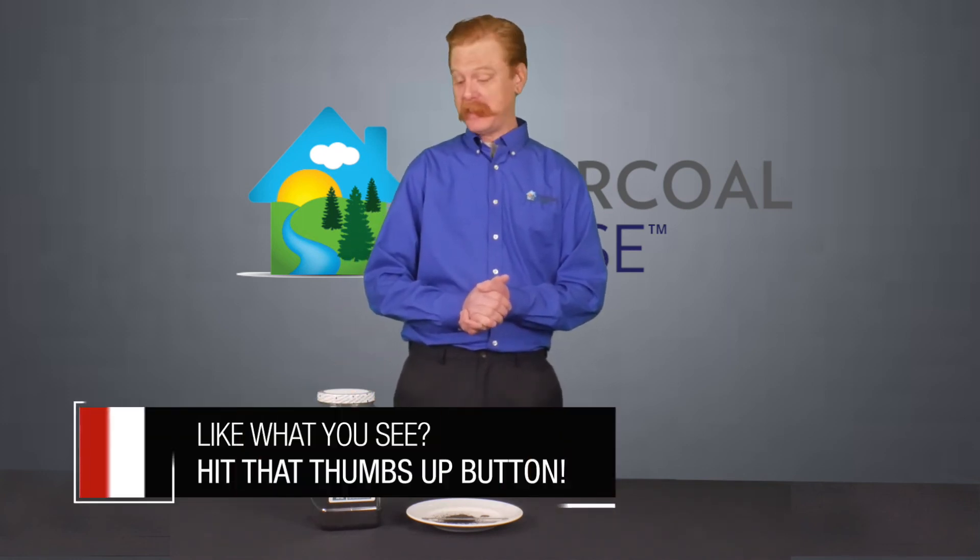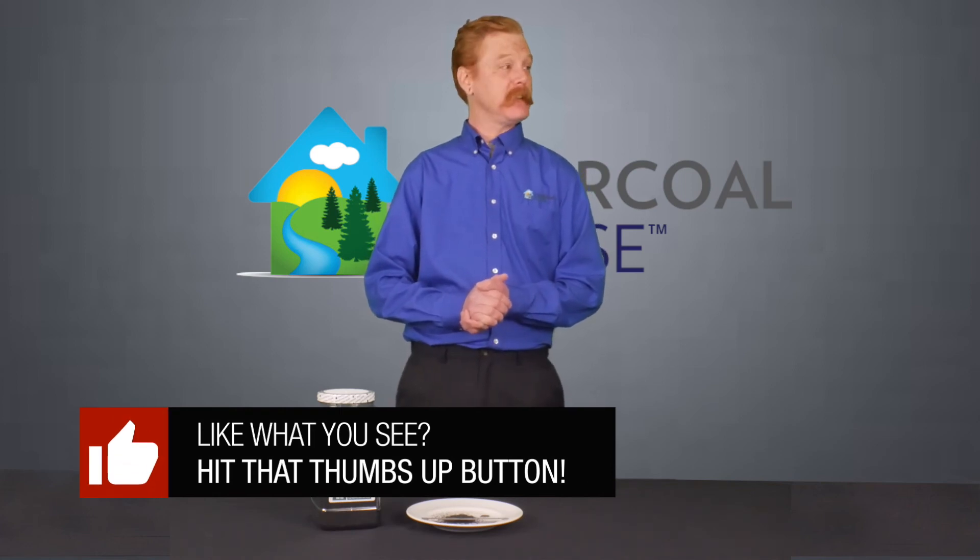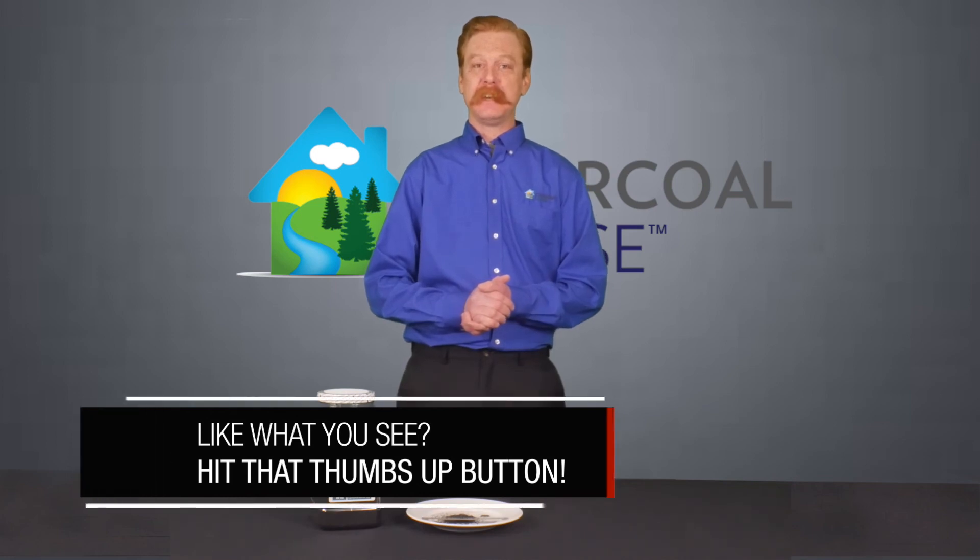Please don't hesitate to check out some of our other videos, and give this video a like if you found this information useful. You can visit us at activatedcharcoal.com or charcoalhouse.com. You can also call us at 308-665-1566 and we'd be happy to help you out.